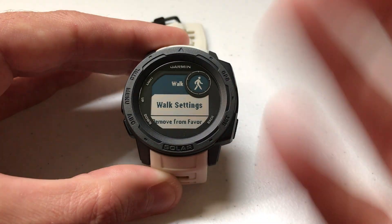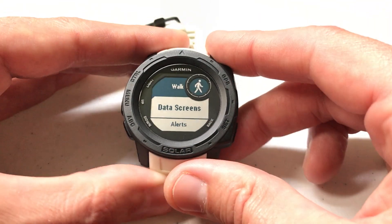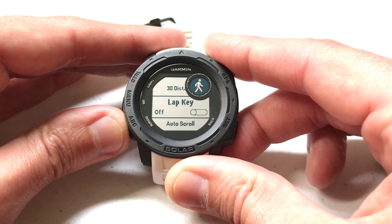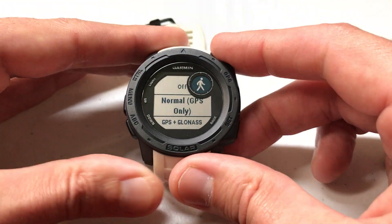Let's go ahead and click on Walk just as an example, then click GPS to select the Walk settings. If we arrow down, one of the options you'll see under all activities and apps is GPS. I'm going to go ahead and press GPS to select it.